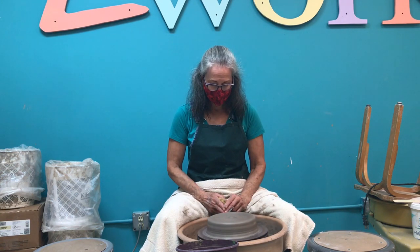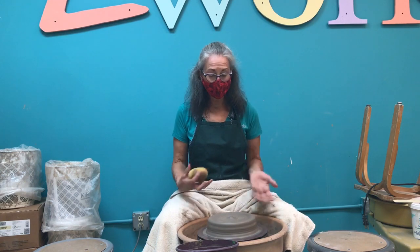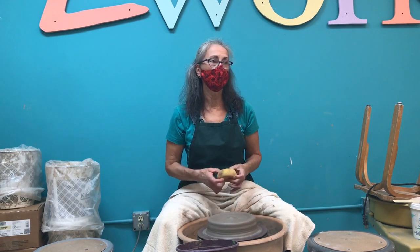The thing about starting a piece of pottery on the potter's wheel is it has to be dead center. Because everything you do beyond that would exacerbate any little wobble. You may think it's centered, but then you get your piece well underway and — it wasn't. Been there, done that, got the t-shirt.